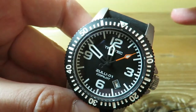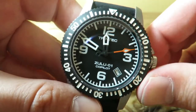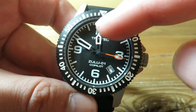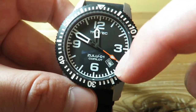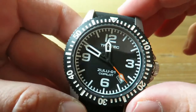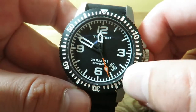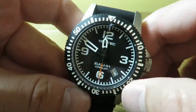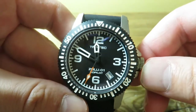We kind of have these skeletonized hands here, which I think goes with the aviation theme. Now none of these markers are applied — this is all printed on, including the Trintec below the 12 and the Zulu-01 Co-Pilot above the 6 o'clock — but it's done very neatly. The bezel is etched out and filled in with white. This is not luminous on the bezel, but it kind of looks luminous because the white is so bright, so it has this cool look to it.